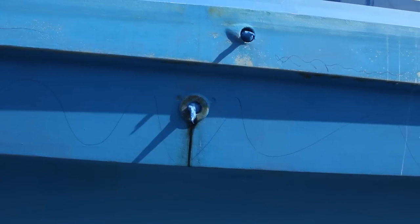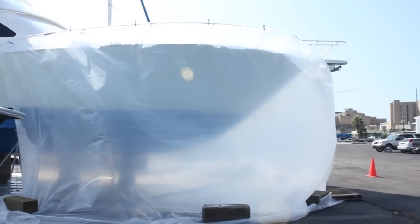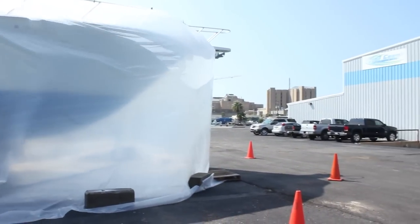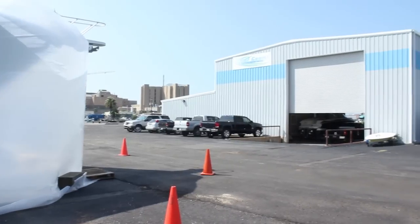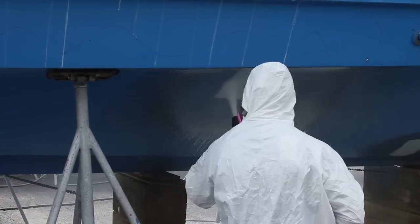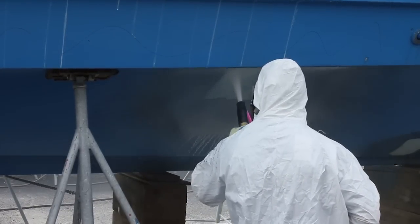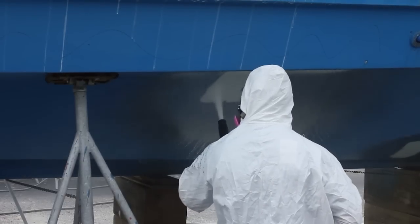We taped off the waterline and plugged all the holes. Even though the Dustless Blaster produces no dust, we put up simple containment to prevent the water vapor from going into the marina office, which was right downwind. We test-blasted a small area of the hull to ensure it was opening blisters to the satisfaction of the coating specialist and the yacht owner.